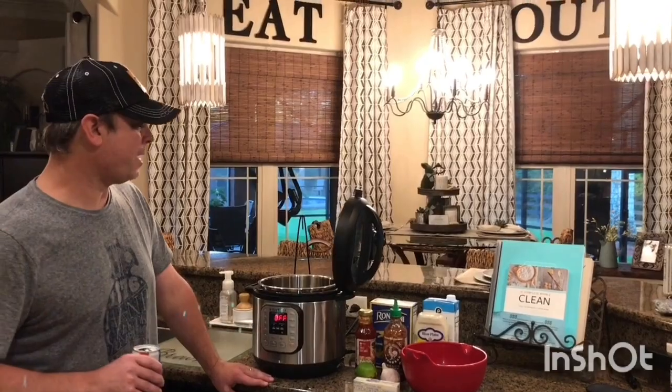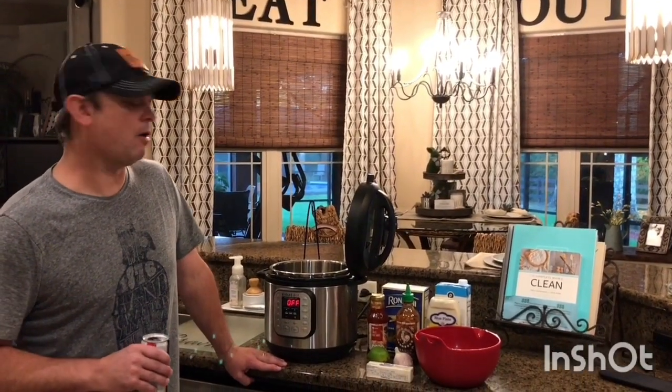Hey y'all, it's Zach. Tonight we're going to be making a really good shrimp recipe. It's called Bang Bang Shrimp Pasta.